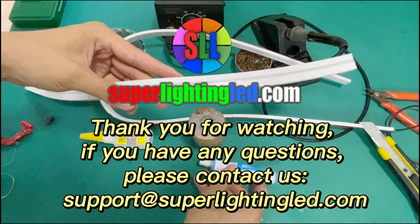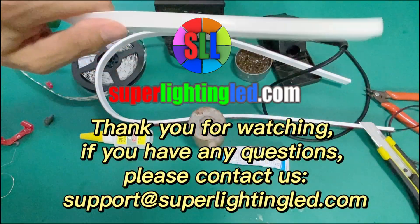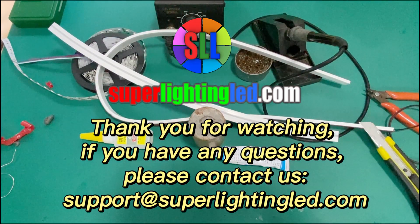Thank you for watching. If you have any questions, please contact us.